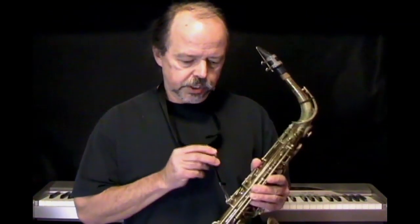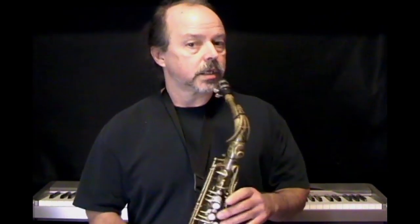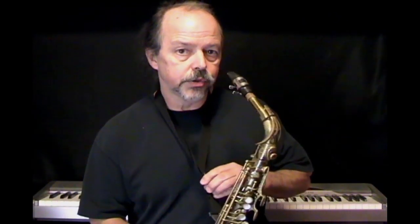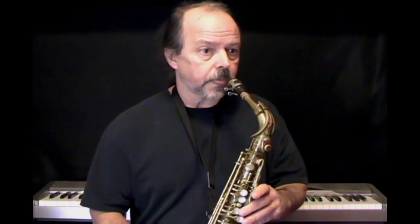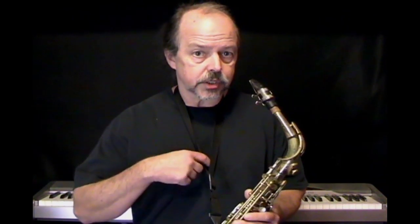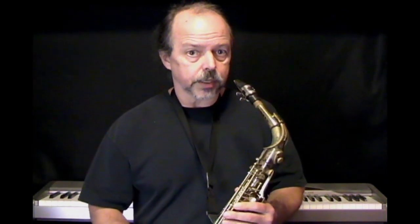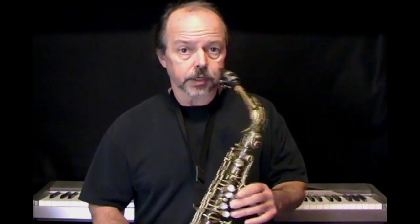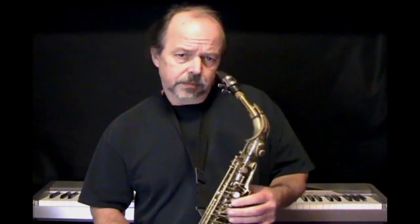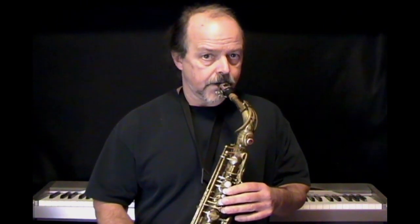Let's begin by adjusting your neck strap up or down. There's an adjustment on the neck strap so that it holds the weight of the saxophone as you glide it into your mouth. It's important that the neck strap is holding the weight rather than your thumbs or your hands — you don't want to have to hold the saxophone up with your hands as you play. Adjust it so the saxophone glides directly into your mouth.